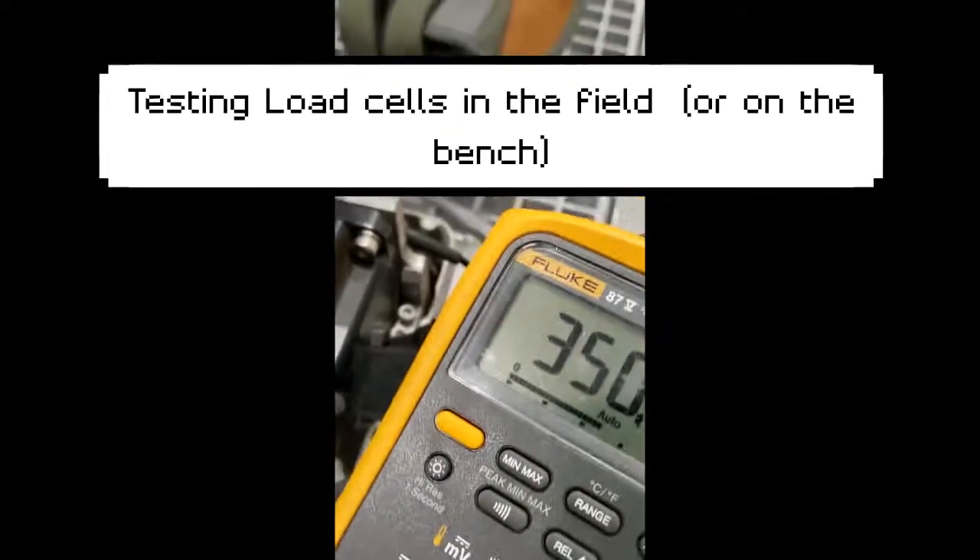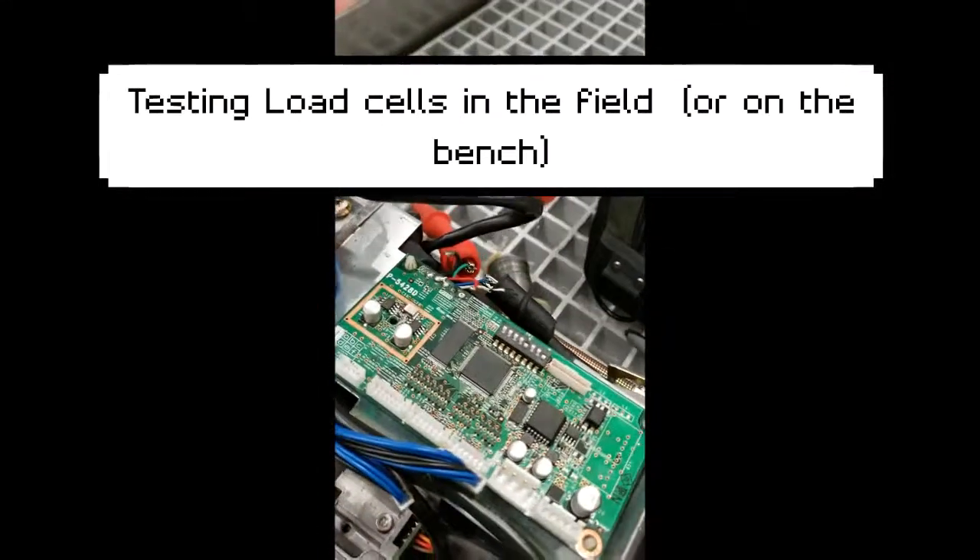Alright, this is a quick instructional video on load cells and checking them in the field.